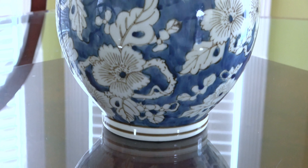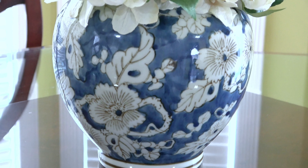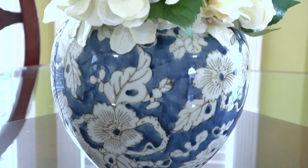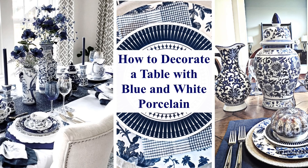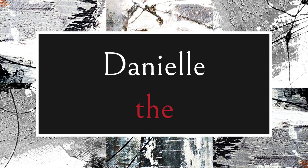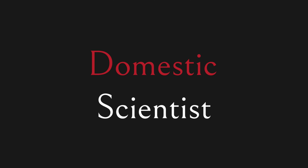Hey, this is Danielle, the Domestic Scientist, and I'm so excited to be bringing you today's video — it is a two-part video. First, I'm participating in a closed collaboration with some of my YouTube friends on how to decorate a table with blue and white porcelain. And then at the end of this video, I'm going to give an open invite to a collaboration coming up in May, so be sure to watch to the end. Let's get started.